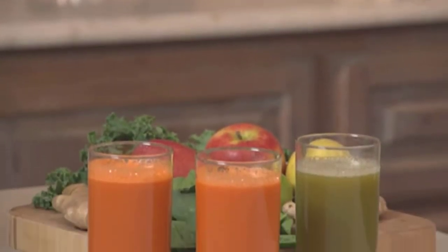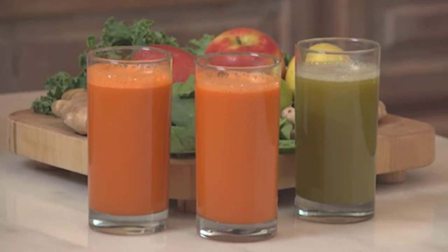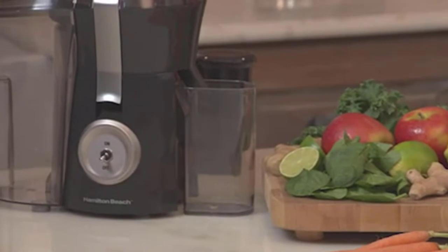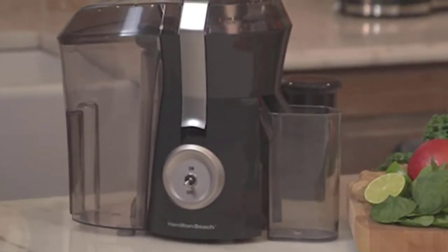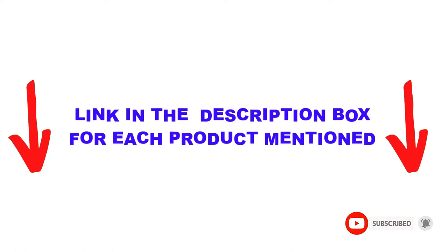Are you looking for the best juicer for celery in your budget? In today's video, we break down the top 5 best juicers for celery available on the market. This list is based on personal opinion, covering price, quality, durability, and more. Check out the description below and make sure you subscribe for more videos.